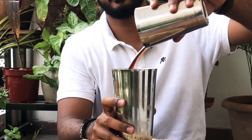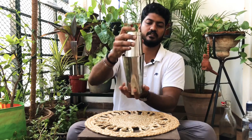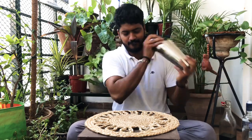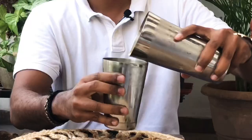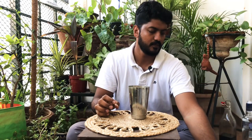Add 15 ml of sugar syrup, then take your other tin, add some ice, and add the contents of your shaker into the bigger tin. Lock the tin and shake.